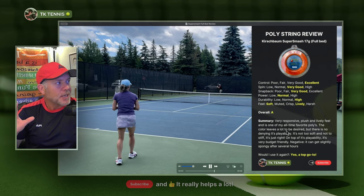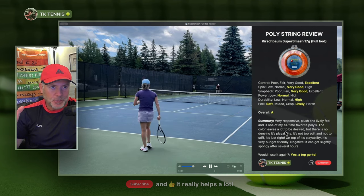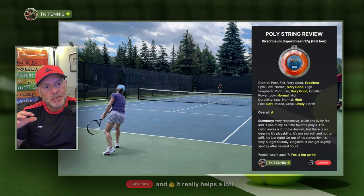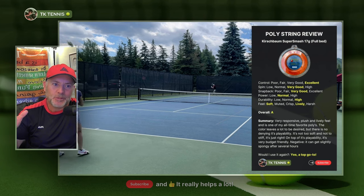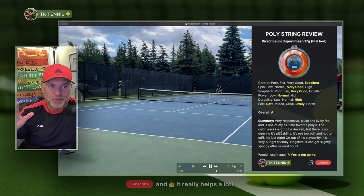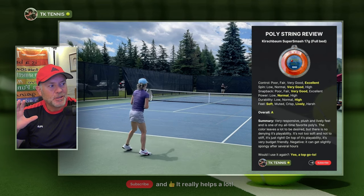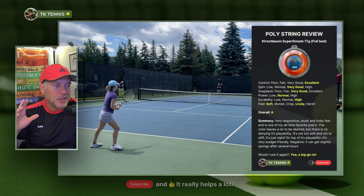The only slightly negative I could say — and this also applies to things like Lexalon Aldo Power — is that if you leave it in your racket too long, you have a lot of hits on it and it doesn't break, it will get a little mushy. Mushy is a characteristic I would consider not so good; soft is a positive attribute, but mushy is not. And it will get mushy like a lot of other polys would. Some of the other stiffer strings may not get as mushy as something like Super Smash.